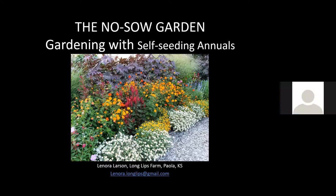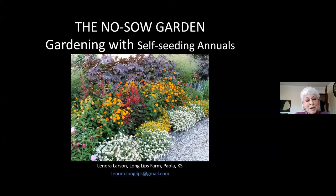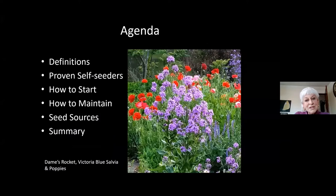Nobody has time to plant this many plants all over a garden. Added to that is the fact that I absolutely hate to plant. I like everything else about gardening, but I hate to plant. Through about 40 years now on Long Lips farm, I have been identifying annual flowers who are willing to take responsibility for their own procreation. With very little intervention from me, they come back year after year. This particular garden I started in 2014 — the first year you do have to plant, but thereafter it comes back. This photograph was taken in 2019, and I did not have to do the work to make this happen.